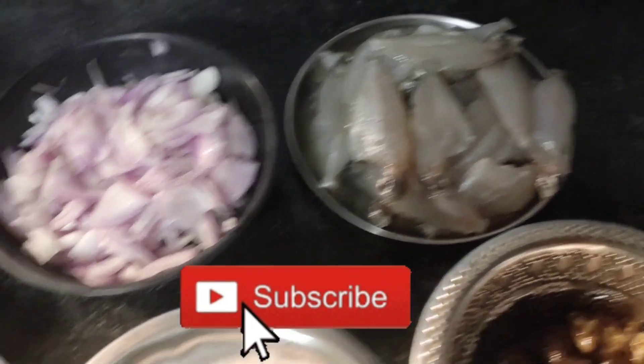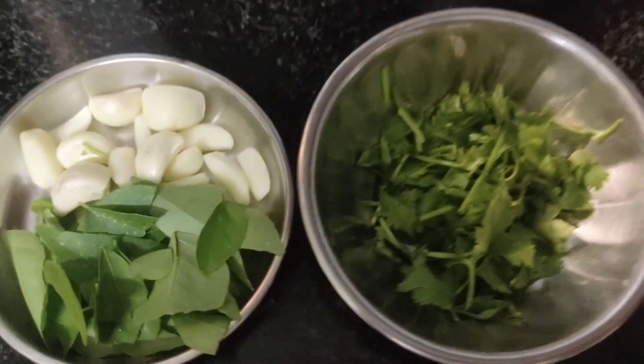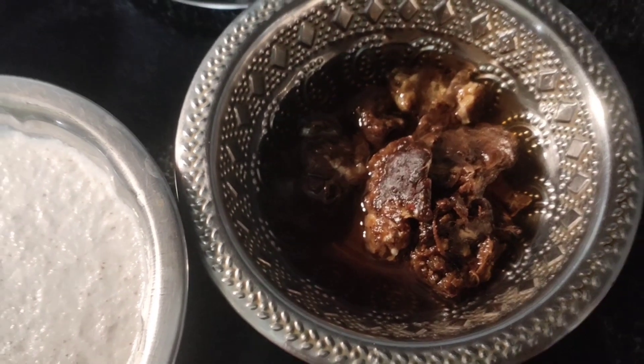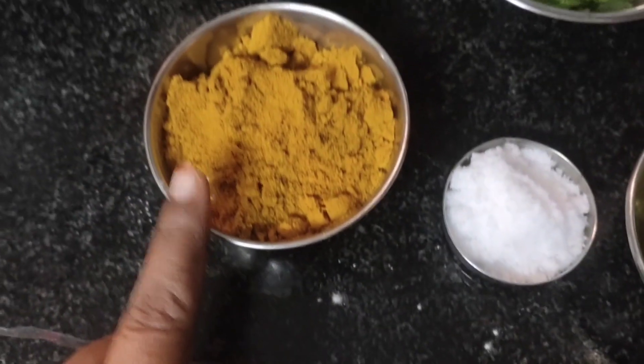Three hairs. 10 hairs. 1 hair. 2 hairs. 1 piece of hair. 2 pieces of hair.